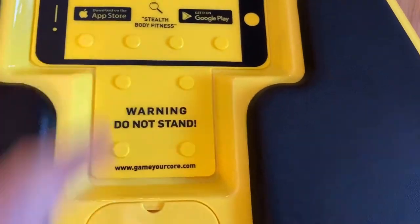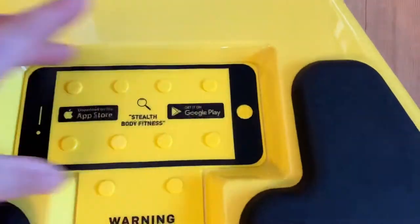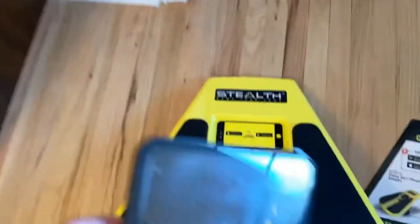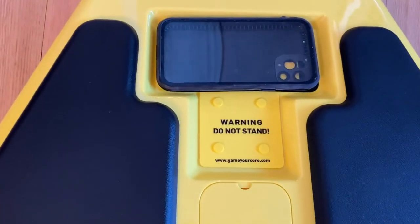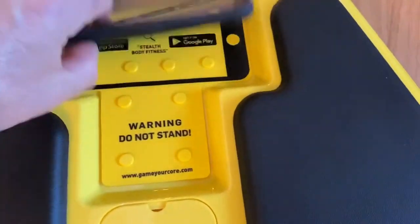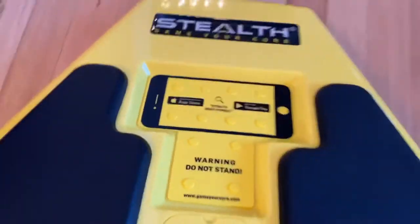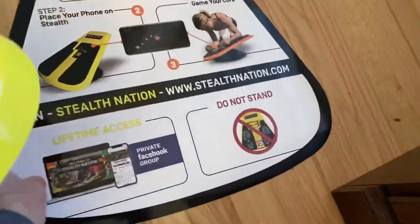The other upgrade they made was the phone holder section. When this first came out, people were complaining that if your phone was in a case it was too big. Here's an iPhone 10 with a LifeProof case and it fits in perfectly. If you do have a really gigantic plus-sized phone it might not fit, but generally it just sets down in there, you download the games, and away you go.